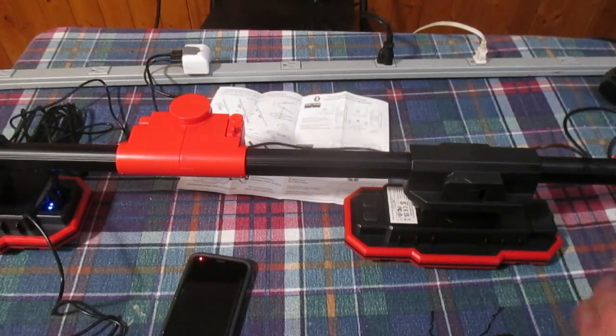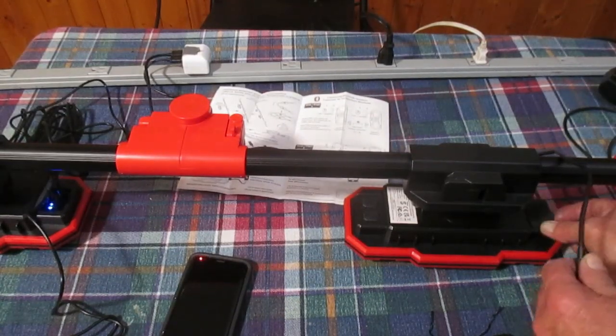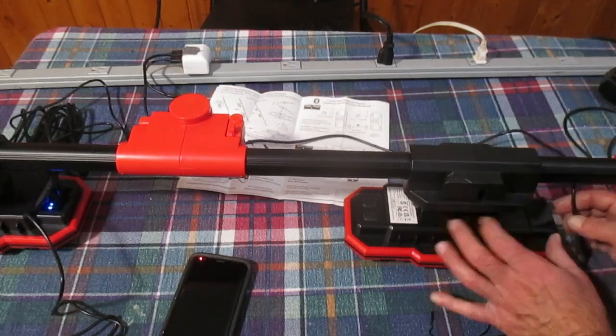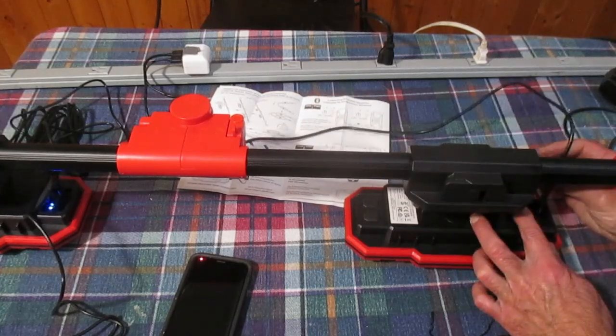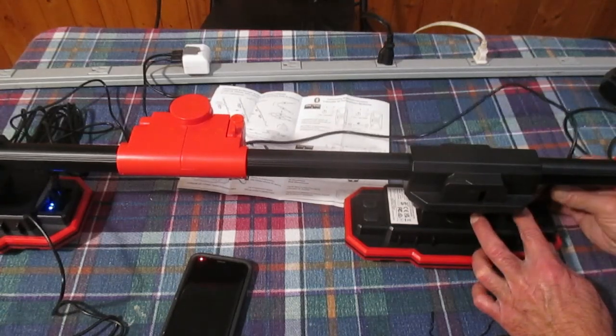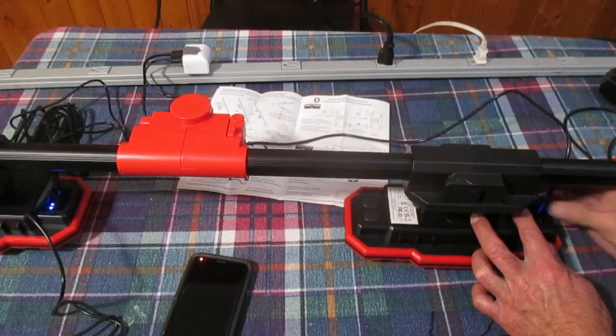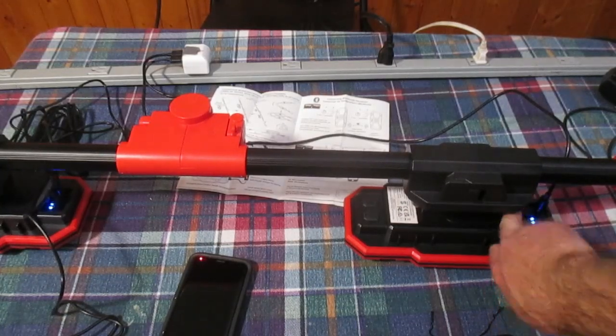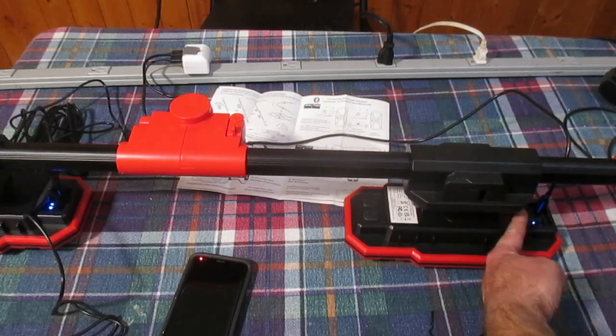I'm going to charge the other light and speaker unit on the right with my own cable that I already had. I'll plug that in so we don't have to charge them individually, and you can see the LED lights came on over there too.